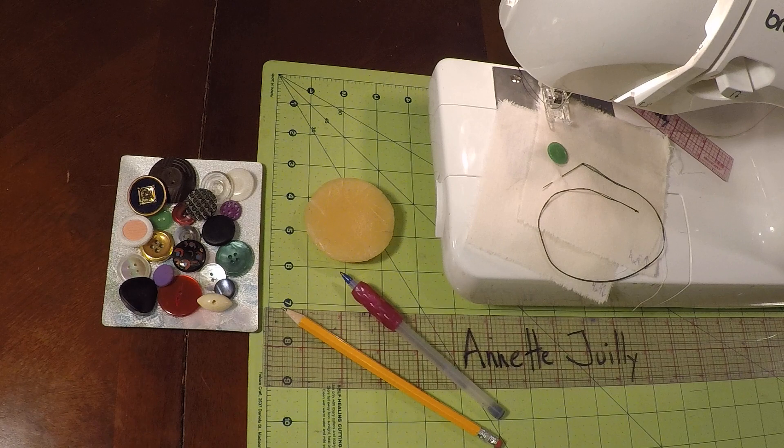Welcome to sewing class. I'm Annette Jolie and today we are working on our hand sewing notebook. We are working on number three, 3A — a button with holes.